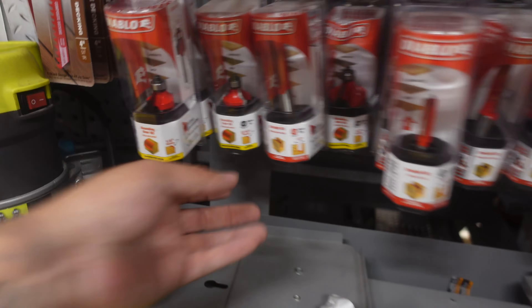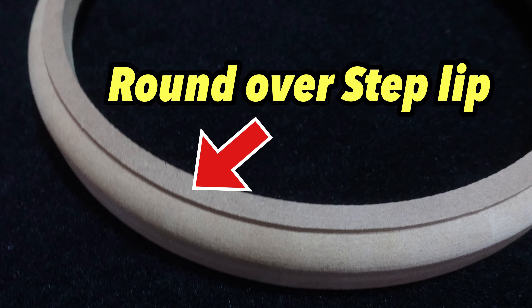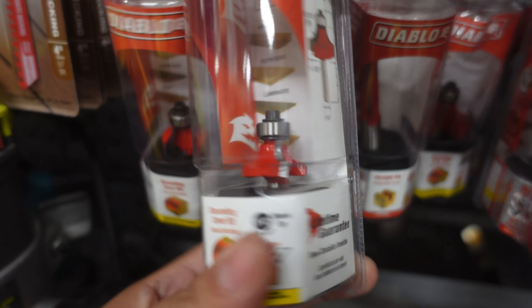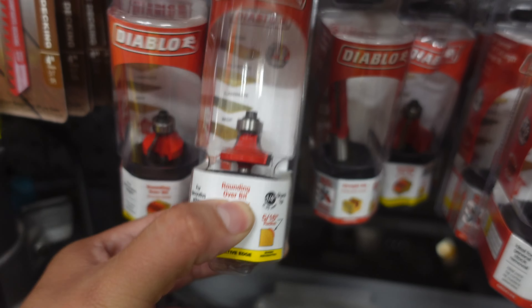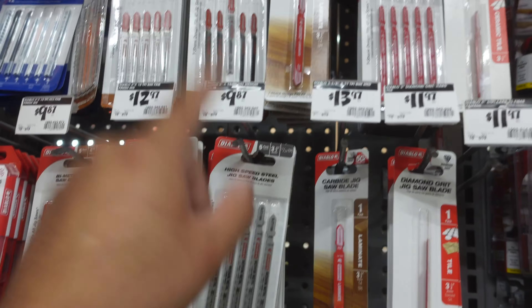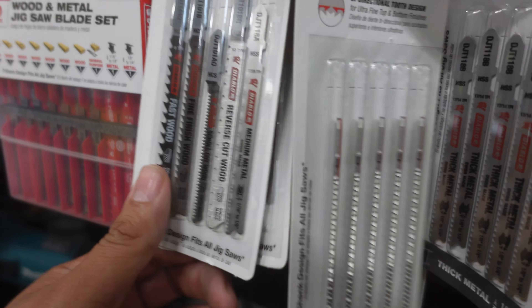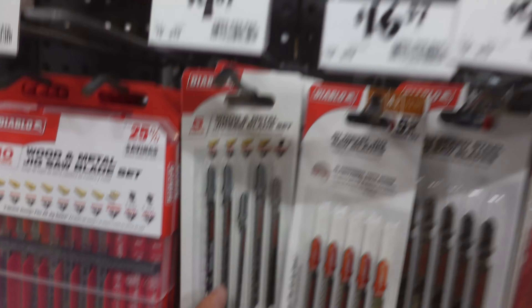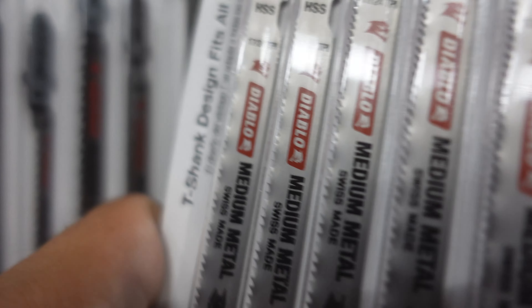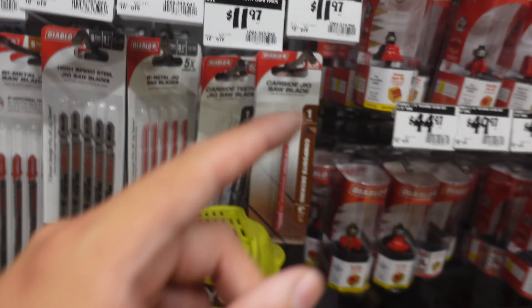For this build I am going to use a round-over bit, which creates a lip so I can go ahead and staple my fleece — I'll show you what the fleece is later on in the video. This will make my ring look so much better and give me the step lip I need to attach the fleece. We'll also need jigsaw blades to cut the wood rings out. If you really want that precise cut, use the ones with more teeth on it. I love the Diablo brand because I put these things to work and it always gets the job done.